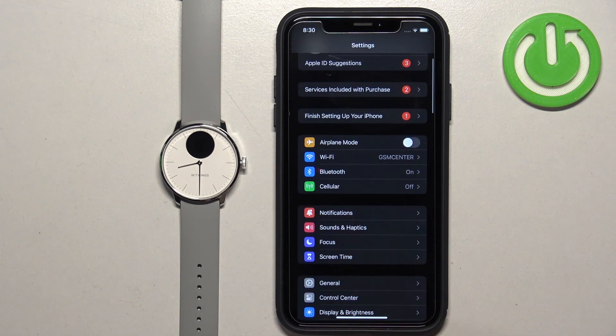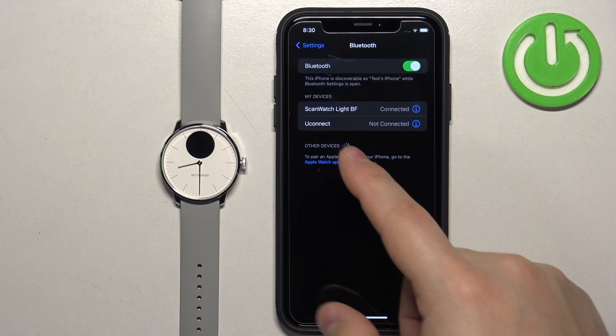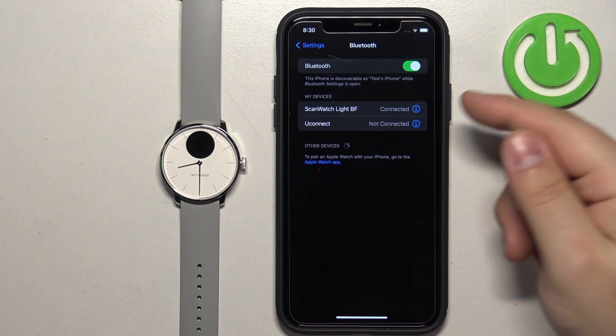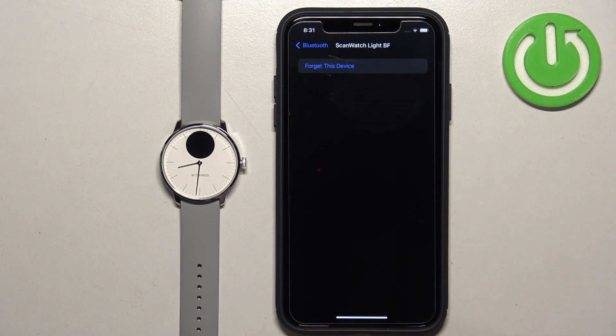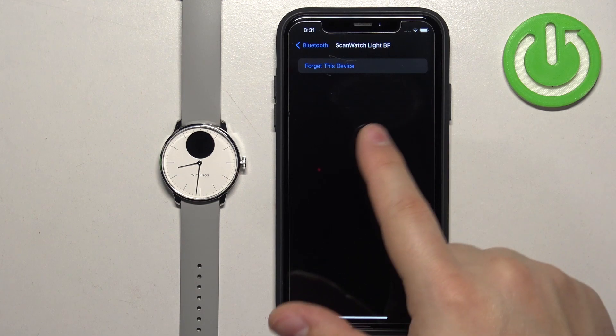In the settings, find the Bluetooth option and tap on it. And here you should see ScanWatch Lite — the PF Watch. Once you see it, tap on the info icon next to it. And right here there should be an option called Share System Notifications.